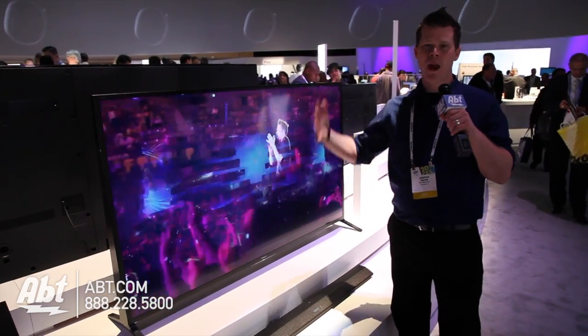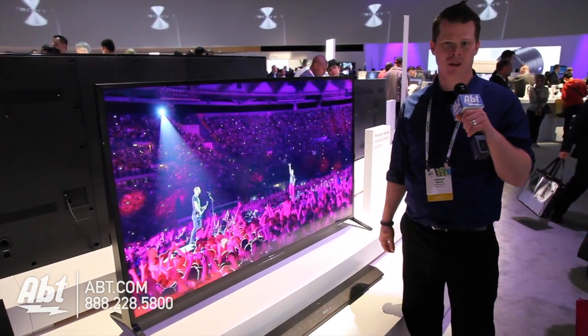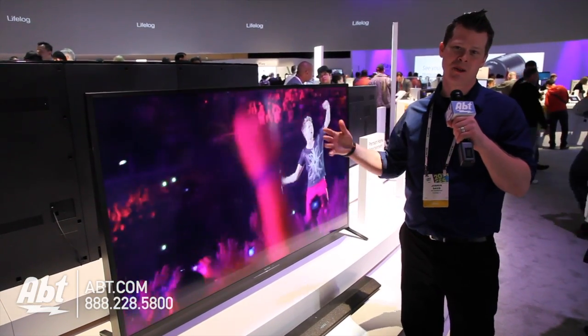Different design — it's weighted down, so it's not as flimsy as some of these TVs can be. And if you want to mount it, by all means you can.